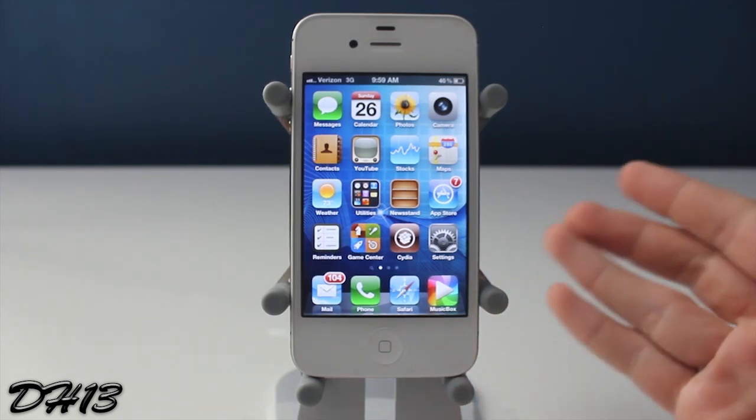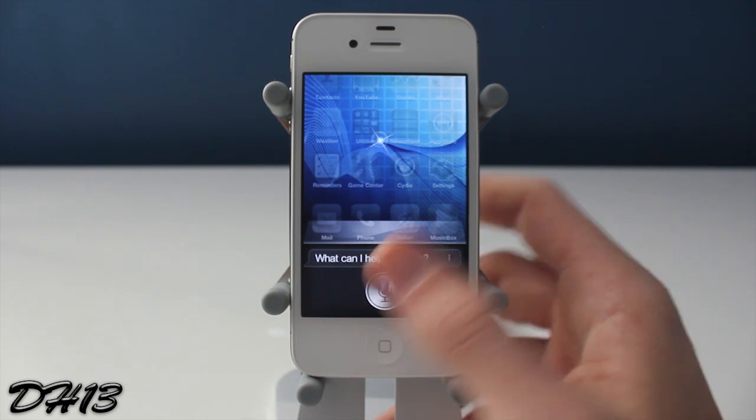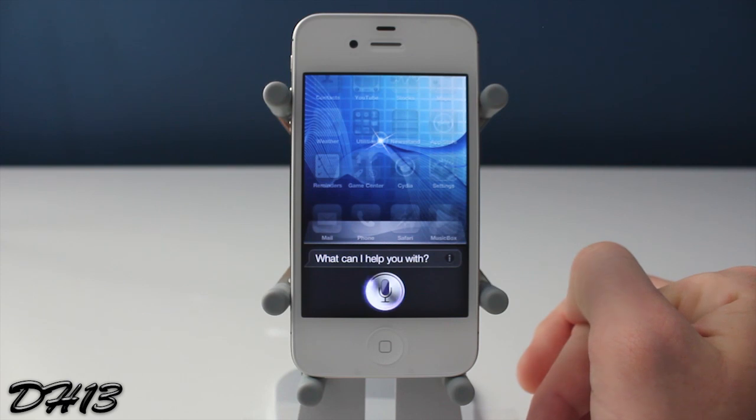So pretty nice tweak. I think it does look better than pressing the home button — a little bit easier. It just looks a little bit cooler; instead of pressing the home button every time, you just swipe up on your screen.